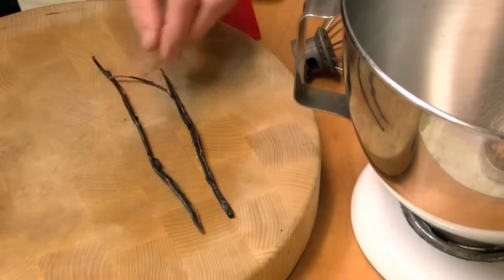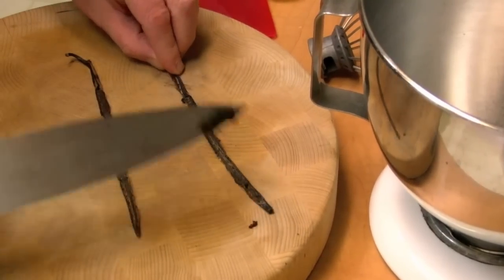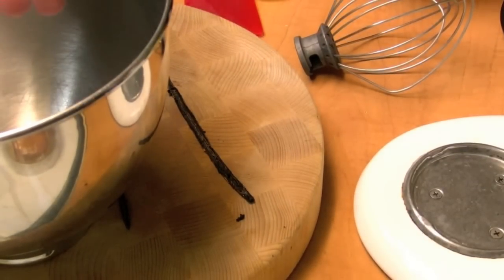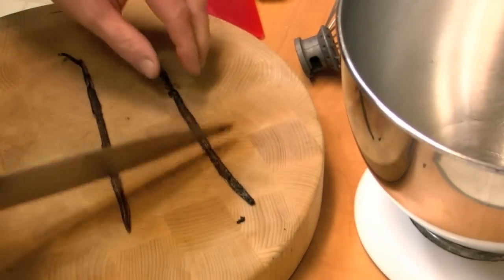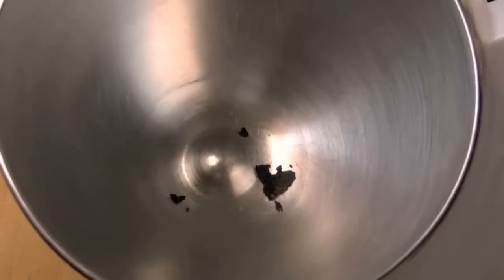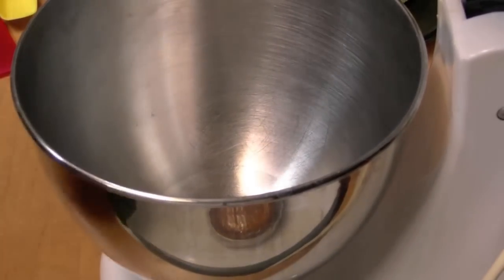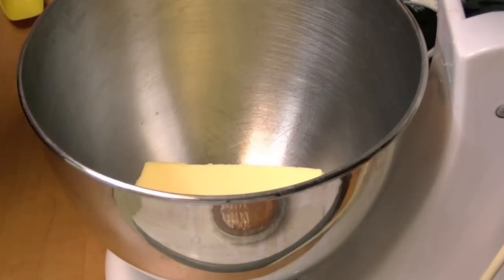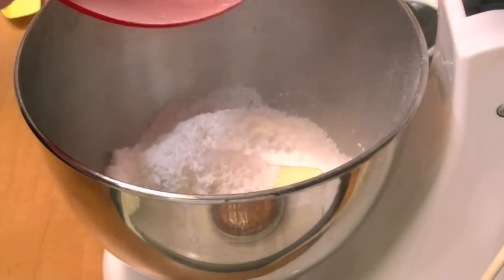I've split a vanilla bean here. I'm going to scrape out the seeds and put them in this bowl, because we're going to make the icing — the frosting. So I have the vanilla bean seeds in there from that one vanilla bean. And I'm going to put in the butter — two sticks of butter — and the powdered sugar, two cups of powdered icing sugar.